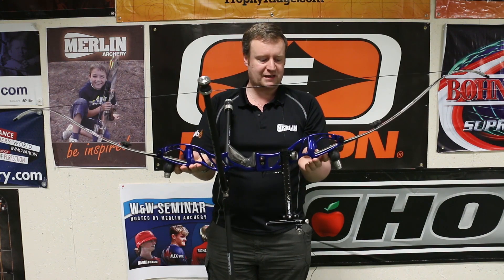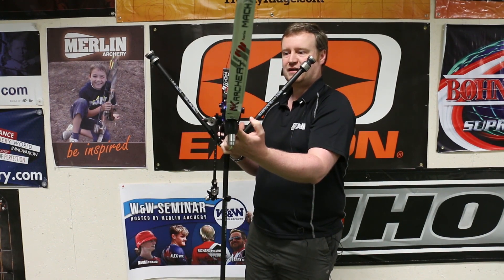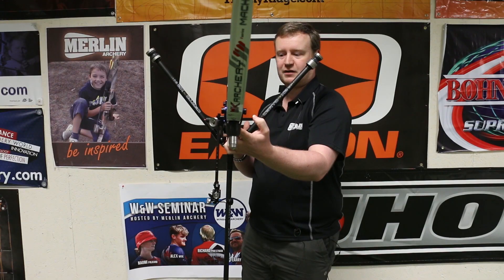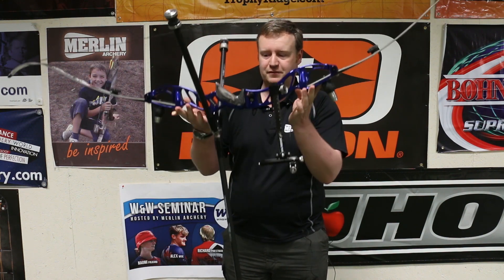The other direction to balance it in is left-right. So if I put my fingers in the middle of the limbs, you'll notice that the bow is balanced left and right. This has been achieved by putting additional weight on the left-hand rod on this right-hand bow in order to counterbalance the sight and the window, which is where the bulk of the mass of a bow is.